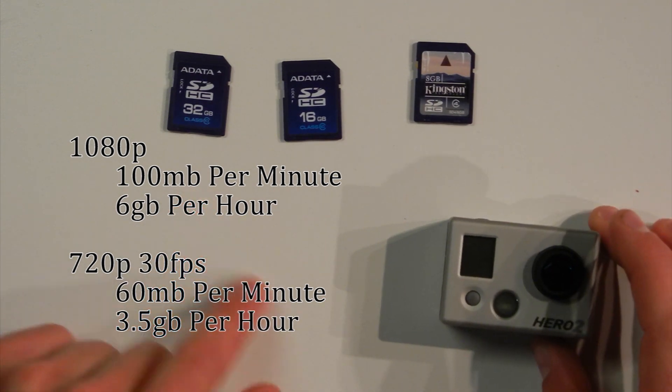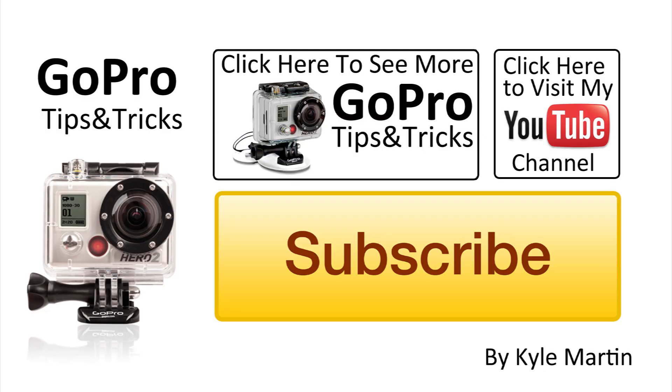Thank you guys for watching. This was a GoPro tips and tricks video talking about the size of SD card you need for your camera. If you enjoyed the video, subscribe. If your experience has been different than mine with your SD cards, leave a comment below and let me know what your experience has been.